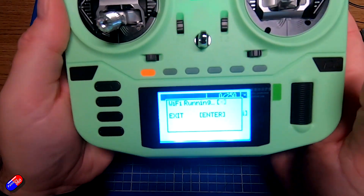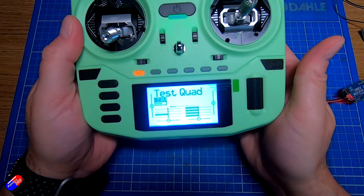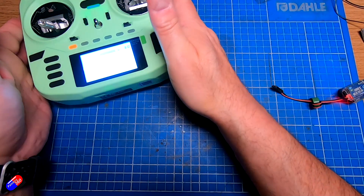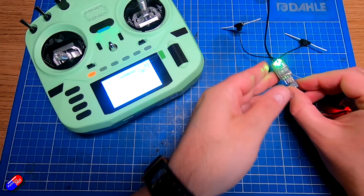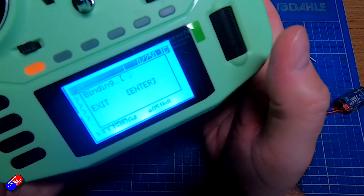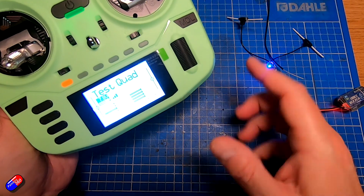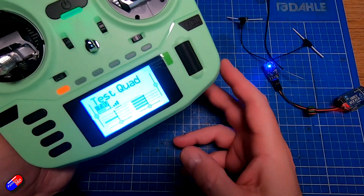Now on the radio let's turn the Wi-Fi off because we don't want that running. Binding is going to be super simple. We go back into the ExpressLRS section, go down to bind just like before — but this time we don't have to do that wacky three-times power cycling. All we have to do is plug in the receiver, power it up, go to bind on the radio, hit the bind button, it says binding, and there we are — we are bound.